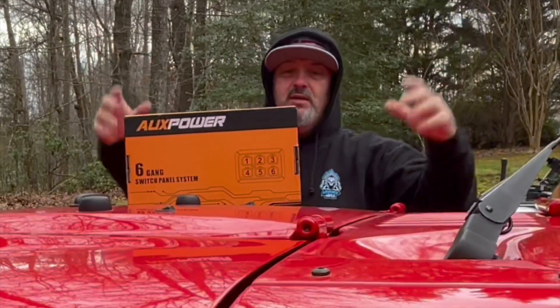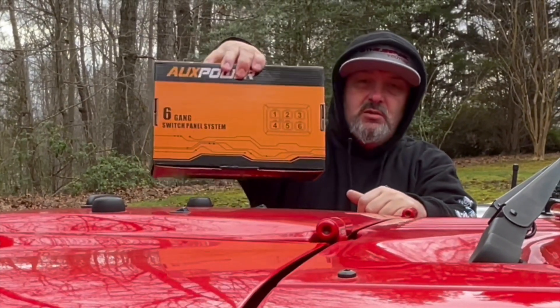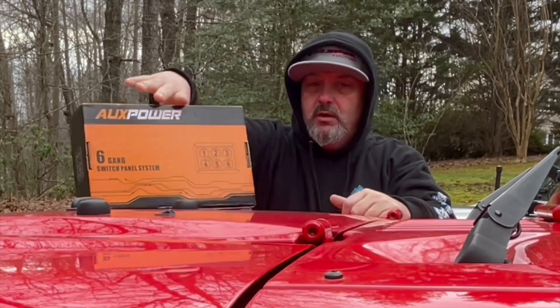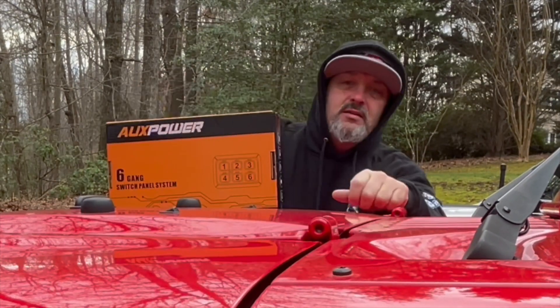Hey guys, welcome back to the channel! You guys overwhelmingly chose the Auxbeam six-position switch controller for the Jeep — we're going to put that in next week. This week we've got a road trip; we're going to meet a new sponsor. Let's go!